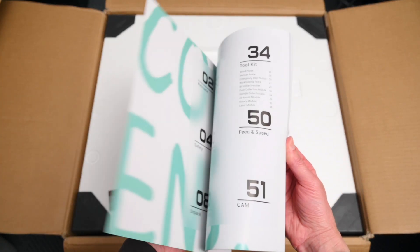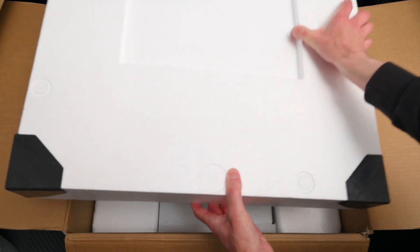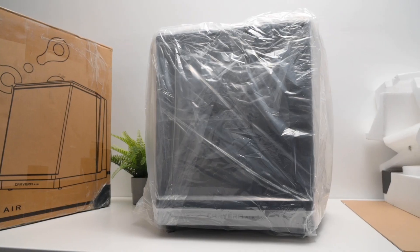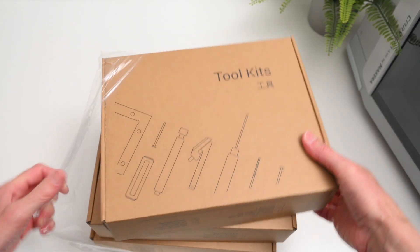Everything inside is packed really well — manuals, wasteboard, and all the essentials are neatly tucked in, with plenty of foam and plastic protection. Inside the machine there's more packaging and a few more tools waiting to be unpacked.